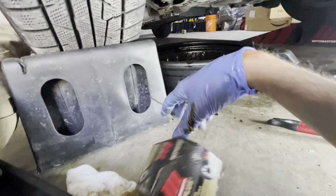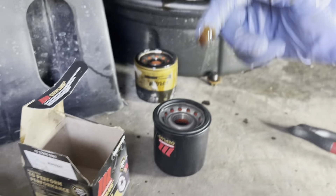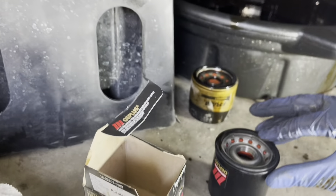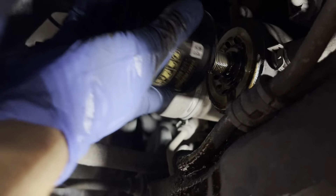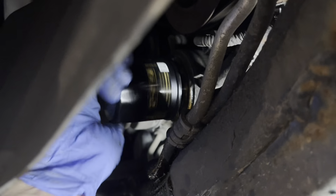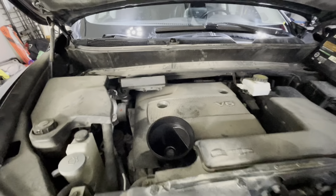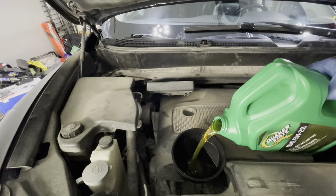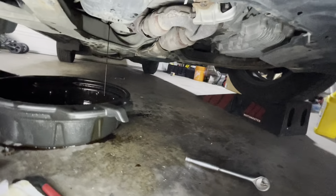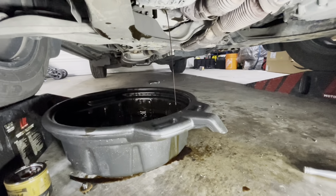With the new filter, I'm going to put some oil in here so it's going to be easier for us to remove it next time. While the oil is still draining, I'm just going to pour some oil here to let it go through the system — just flushing the old oil out. This is something I like to do.